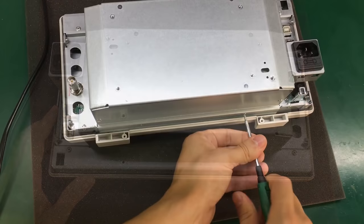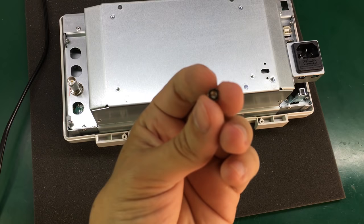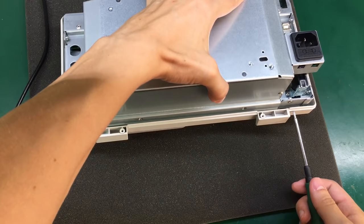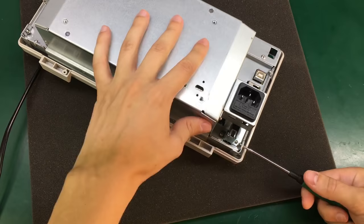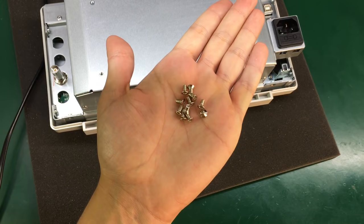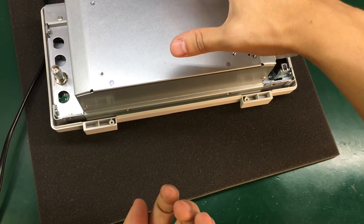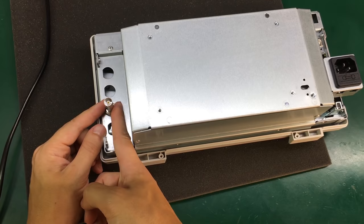It's nice that they use Torx screws on this chassis because these are more resistant to tear. I think we need to also remove these ones from the outside. In total 11 screws have been removed from this metal chassis before being able to disconnect it — and it looks like we also need to disconnect this BNC.